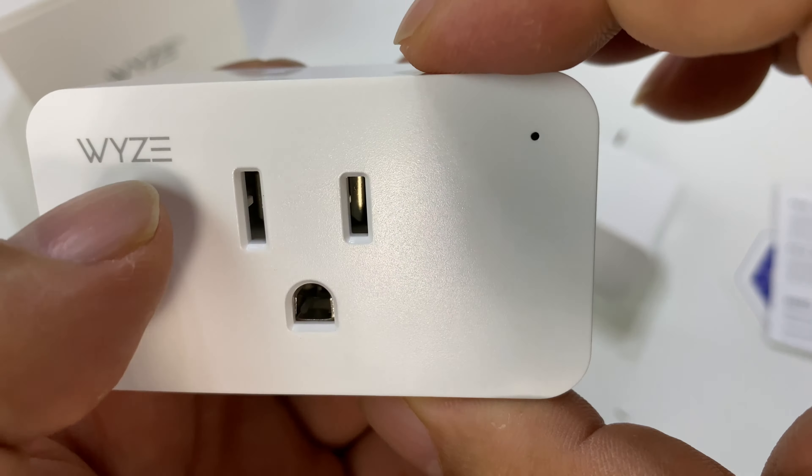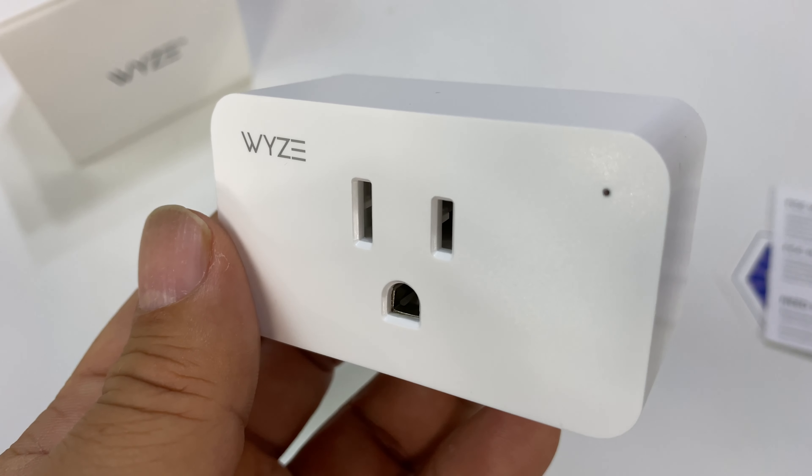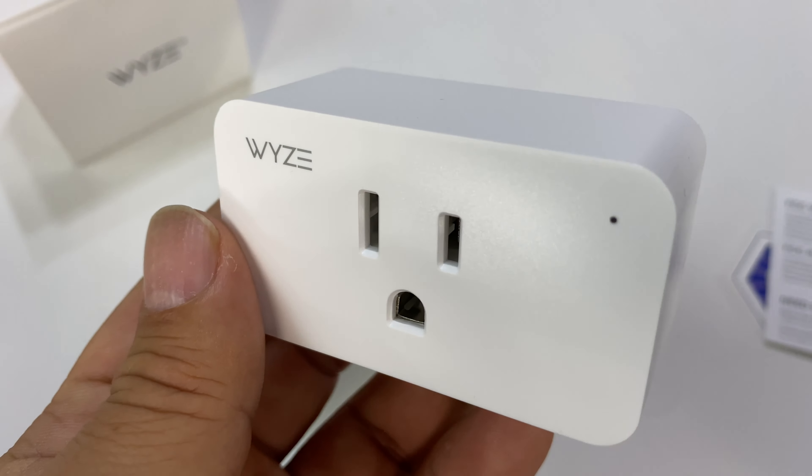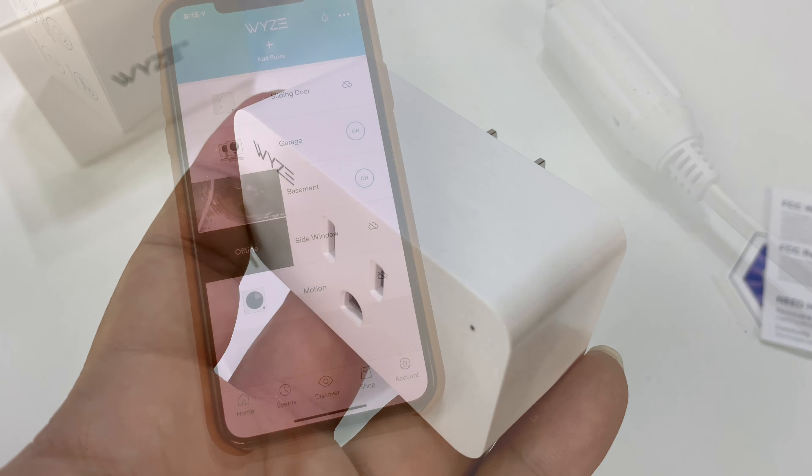There's a little button on the side that is used for pairing and setting it up, as well as manually turning it on and off. You can usually just control this through the app, but if someone doesn't have the app and they're trying to turn on the Christmas tree lights, they can just walk up and tap that button. One of the things I really wanted to know when setting this up is not only do they power on and off, but can I put them on a schedule like an old-school light timer? Maybe you want to fire up a space heater in the morning, or turn off the Christmas tree lights at midnight — hopefully these will allow me to do that.